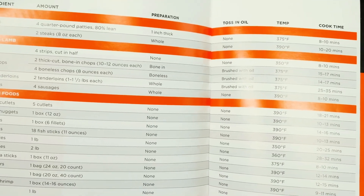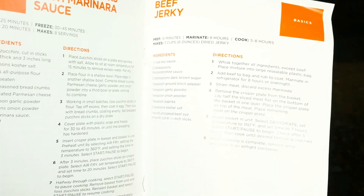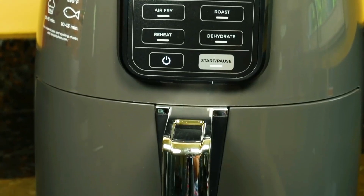You get a manual and a quick-start guide with a bunch of cooking charts detailing times and temperatures for various types of foods. You also get 20 recipes covering anything from french fries, turkey, chicken, and fish, to desserts like fudge brownies that you can make inside this Ninja fryer.